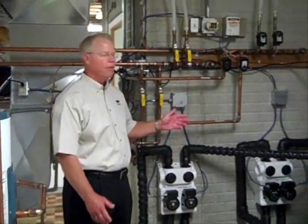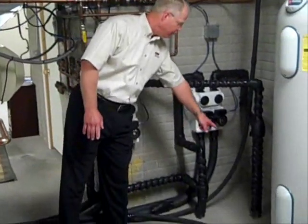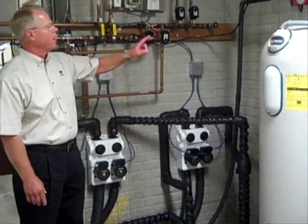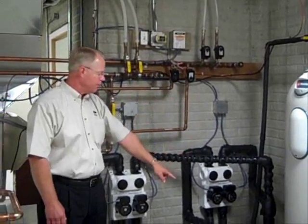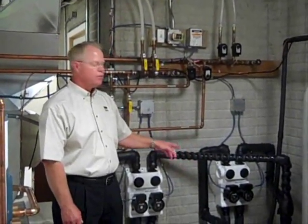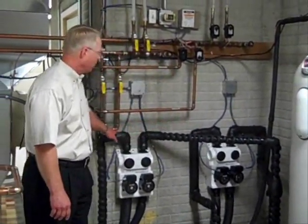Today we're going to talk about the geothermal system. We're going to start here where the loops come in from underneath the ground through the basement floor. Out in the yard out front, we have all the vertical wells that are connected to these two loops that come in — one is the supply, one is the return. In this particular house, there are two geothermal units: one to do the air conditioning and heating of the main level, and another one to do the in-floor heat. So we have two flow centers, one for each geothermal unit.